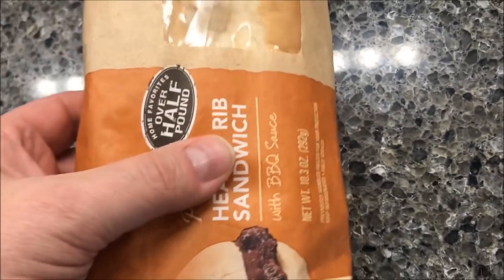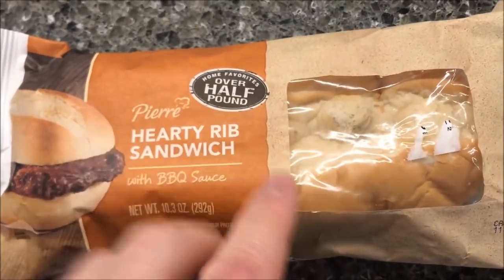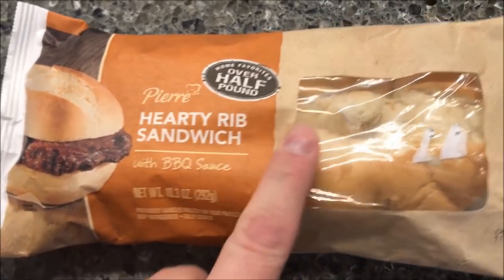And it says from the refrigerator, so make sure you don't freeze it. Put it in the refrigerator, and then it has an expiration date on there — just make sure you eat it before it expires.